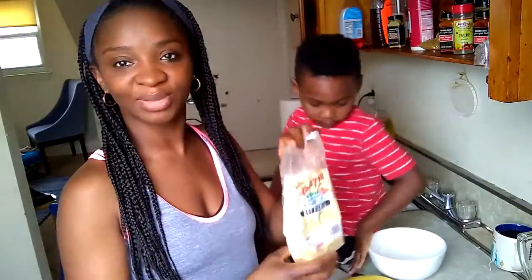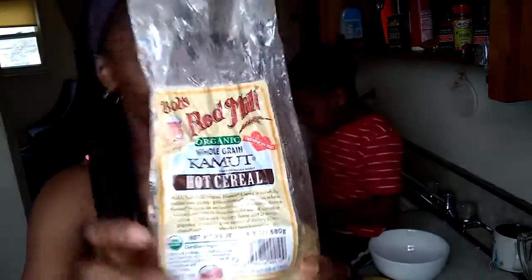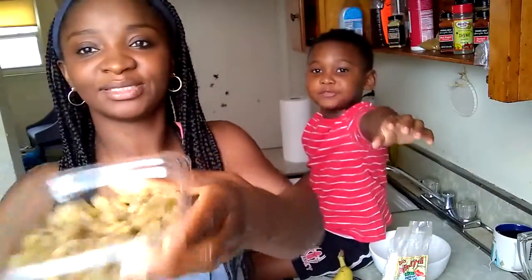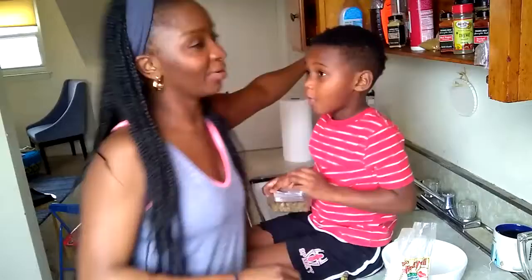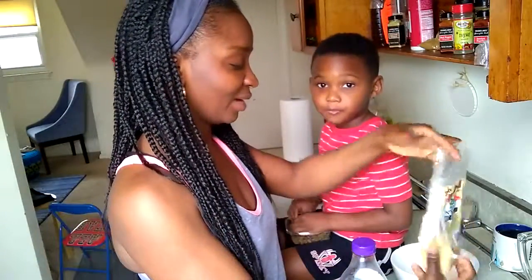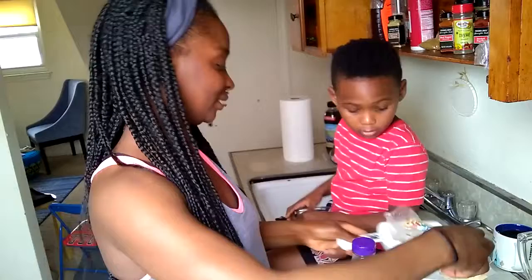So we're just going to show you how to make it. All we're going to need is this Kamut, a banana, some raisins, and maybe a little bit of something to sweeten it — somebody here won't want to eat it if it's not sweet. I already have water in the pot, so let me just pour the Kamut in here.